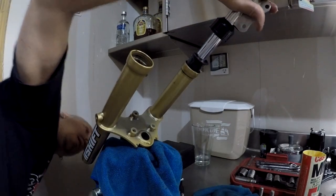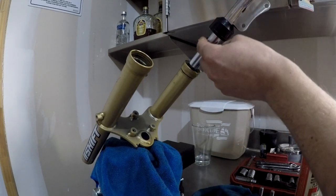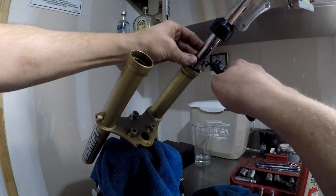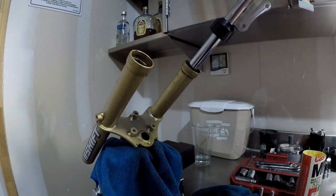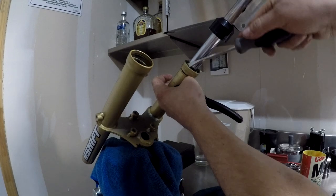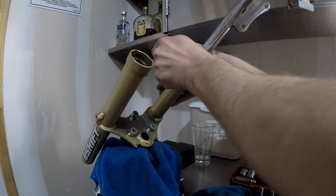You got to land it at the bottom. Push it in — you need these pliers. The C-clip fits in a groove. Once you get it in, just give a bit of a push with a screwdriver and it will fall into place. One done. Put the boot on.